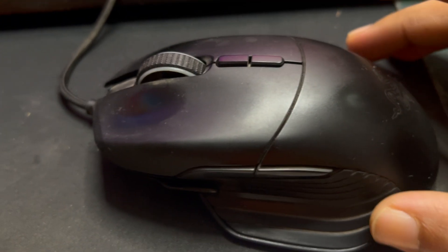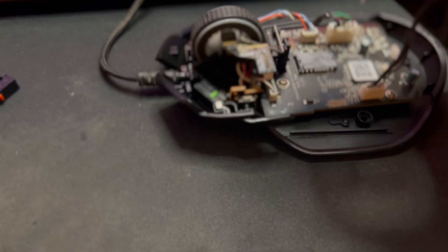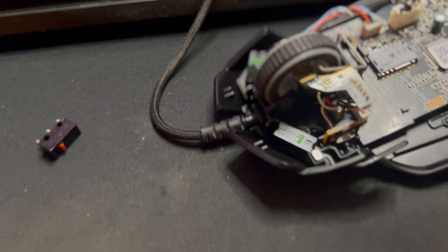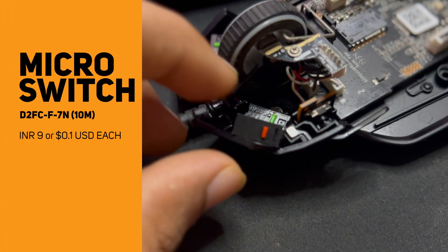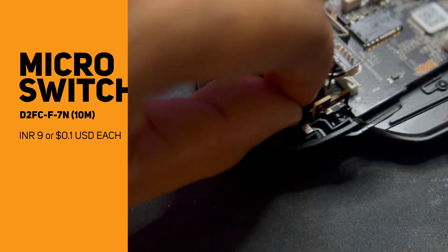I have already removed the screws, so you can see that this mouse has two switches. I bought this switch for just 9 rupees — it's a very cheap switch, but it can survive around 10 million clicks.